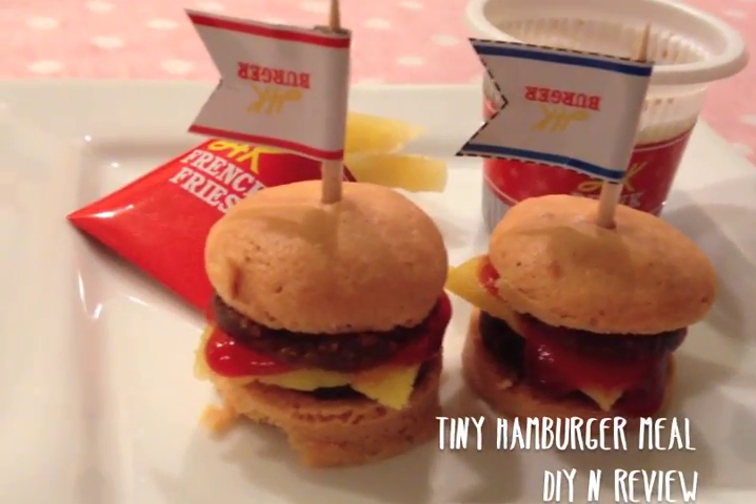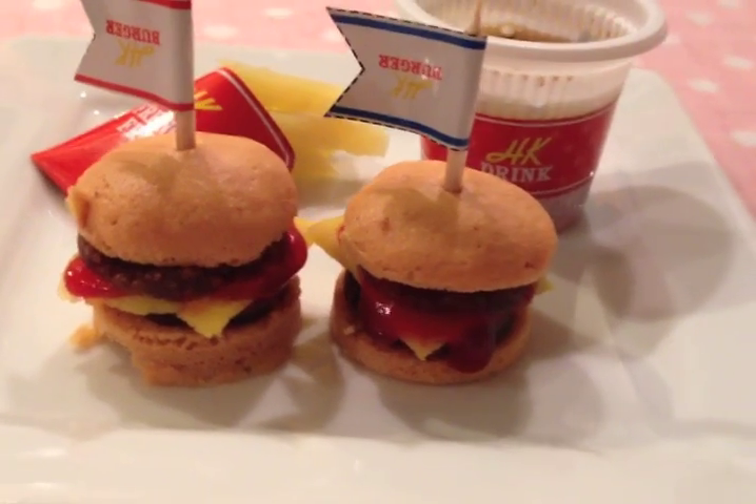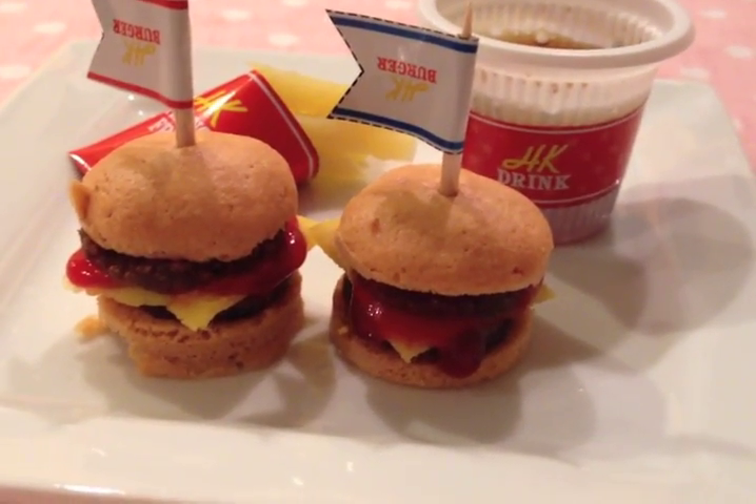Hey guys! I made this really tiny hamburger Happy Meal from a little kit called Crecy's Happy Kitchen Pop and Cook series. It's a Japanese home cooking set that makes these really tiny edible food. All you need is water and a microwave. Today I'm going to do a tutorial and a review, guest starring my pup Mango and my husband at the end, so stay tuned.